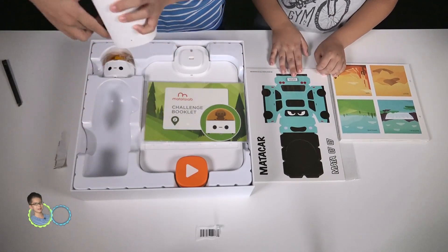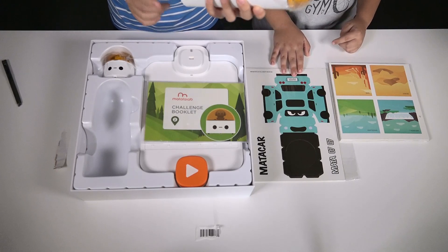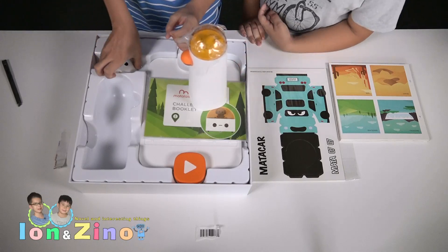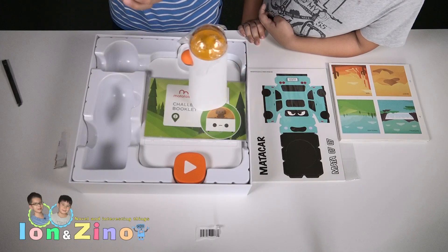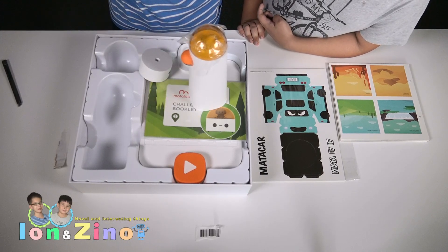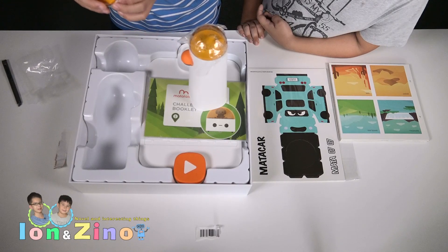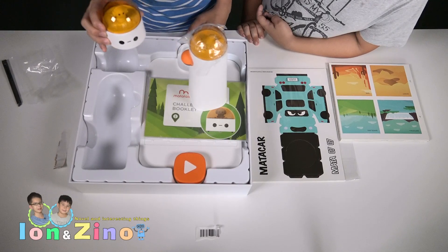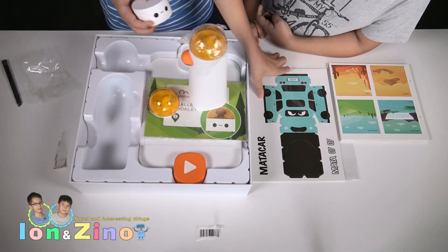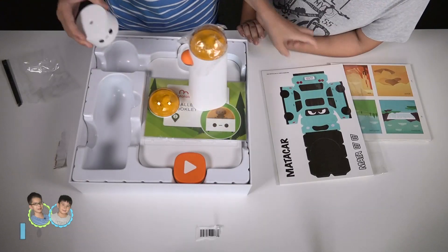Now this is the controlling center where it's going to send out data to the robot. Here we got the robot — you can take off the ball head. If you want to have the robot like this you can let it drive like this, or if you want to use the cover you need to take off the head and then put it inside.